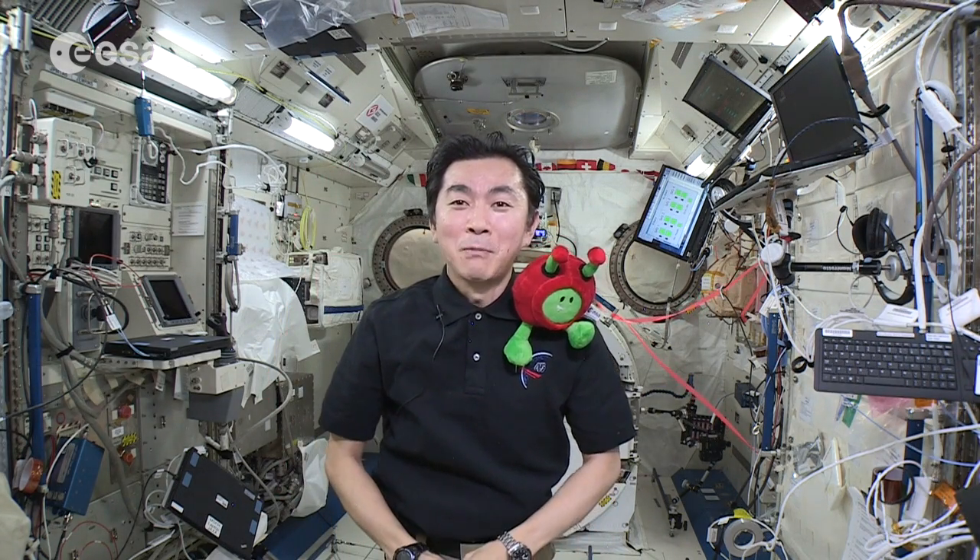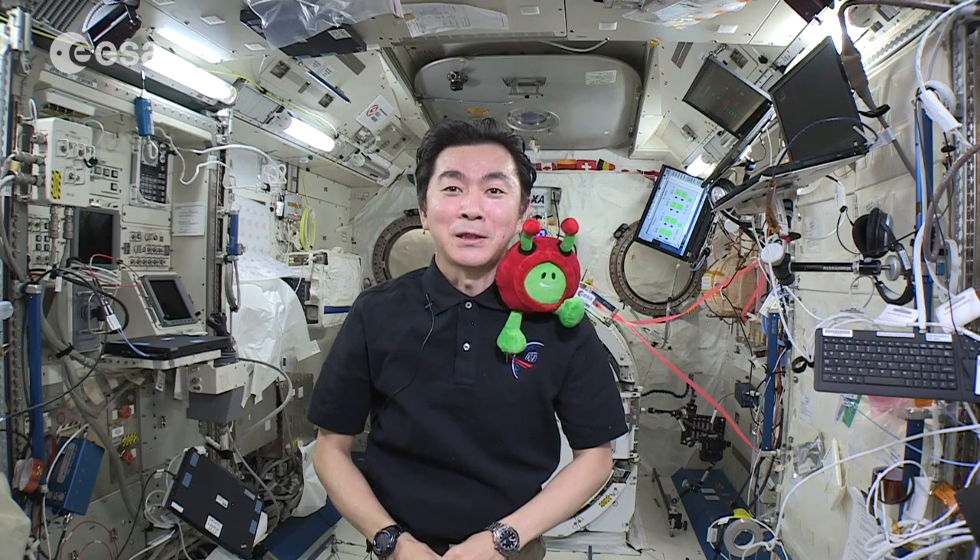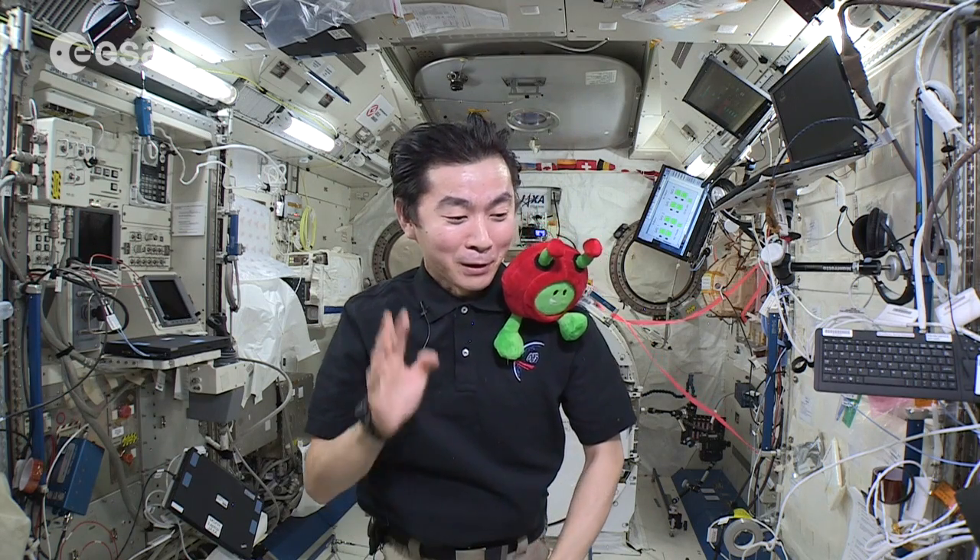Hi, everyone. My name is Kimiya Yui, Japanese astronaut. Hi, Paxi. Welcome to the ISS.